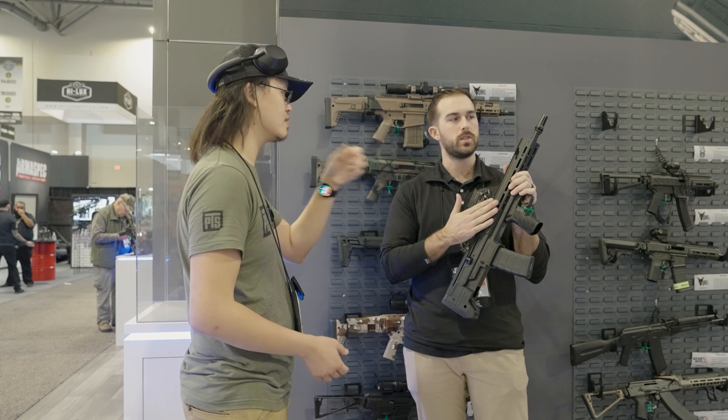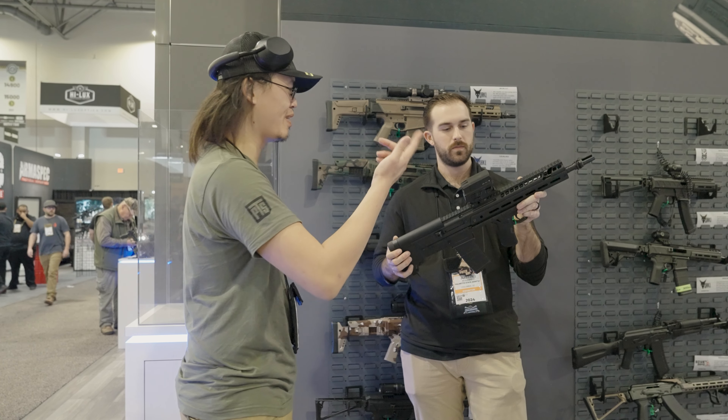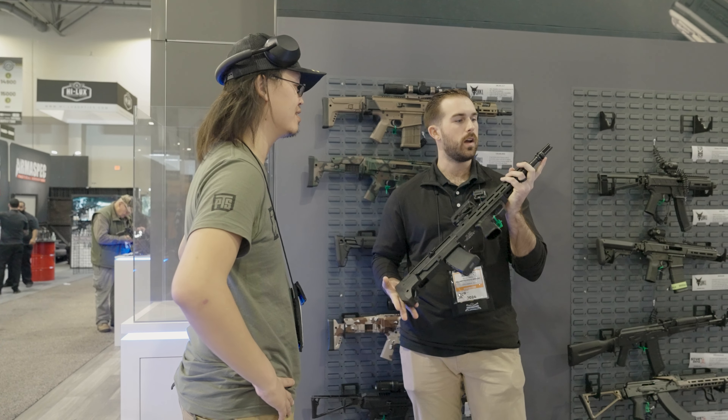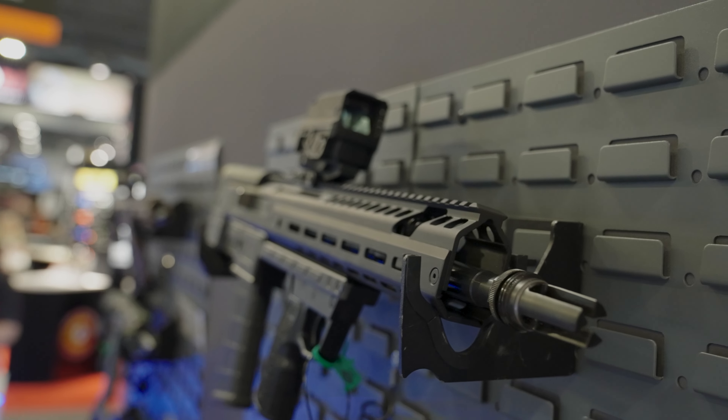What's the barrel length on here? This one's a 14.5-inch, so this is a legal rifle — pin and welded on the front end. This one's got an AAC muzzle device, but we'll have different options as well.